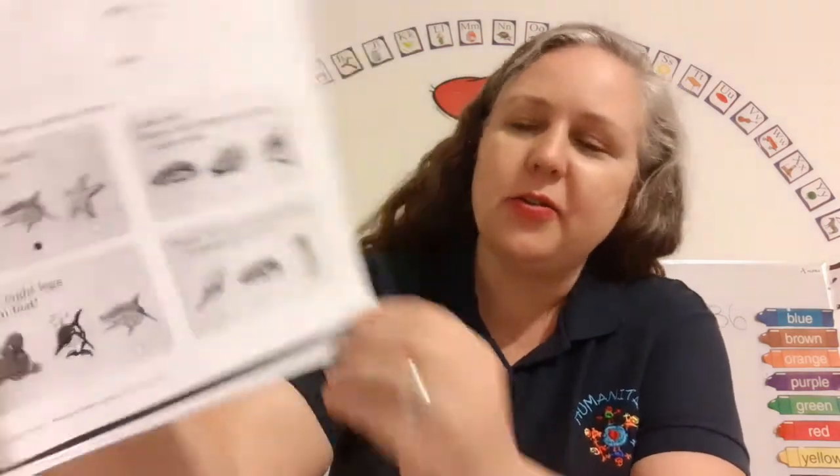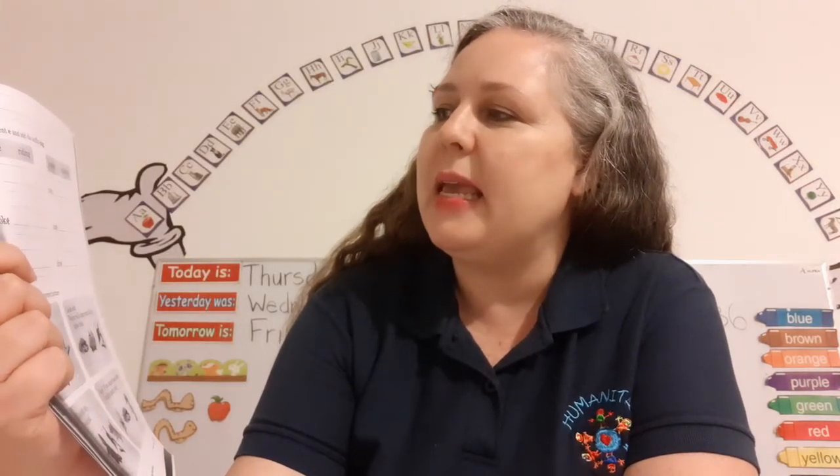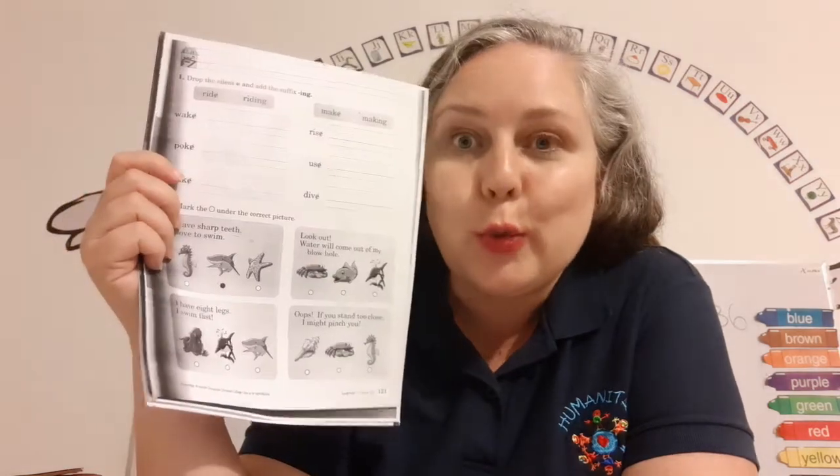Now let's get our language one book out and open up to page 121. It says drop the silent e and add the suffix -ing. Got that. Number two says mark the circle under the correct picture. There are little riddles.